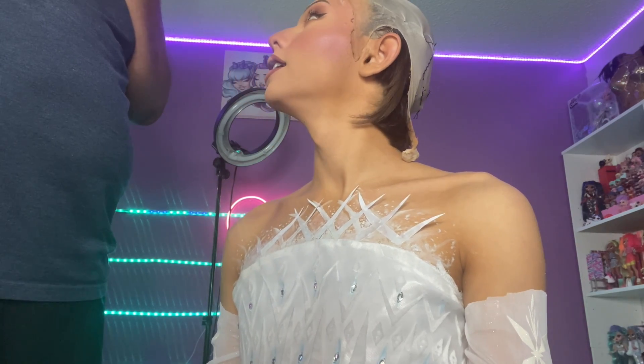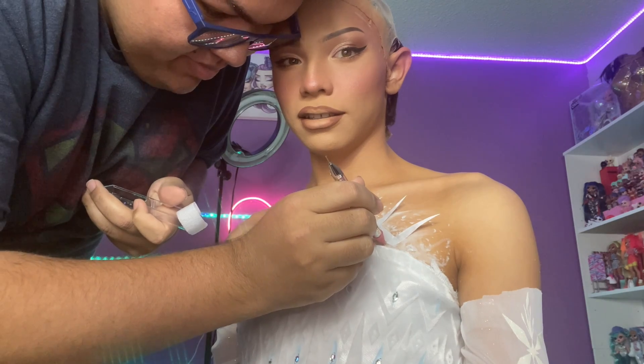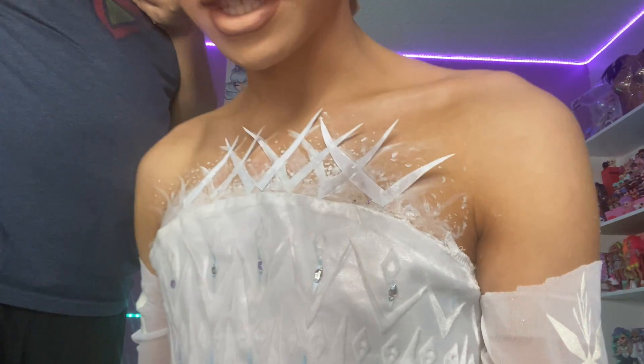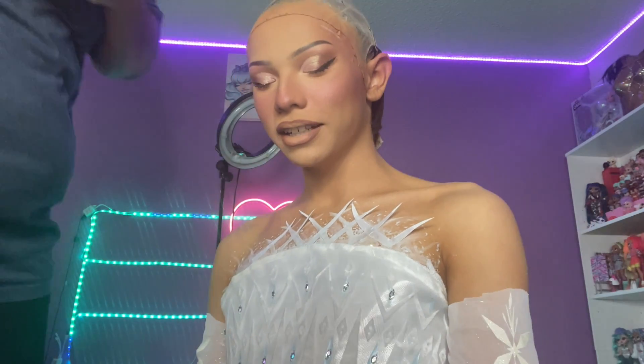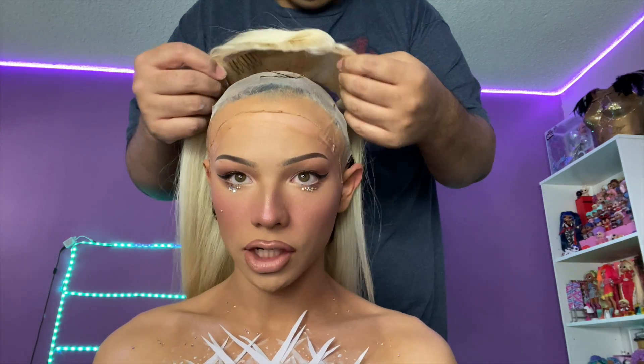I'm stoning my chest. Did that stick? We'll find out. That was quick, oh my god. I'm sure y'all can't even see that, but there's two stones right there — two little stones. Now we are putting on the wig with Miss Alessandra.